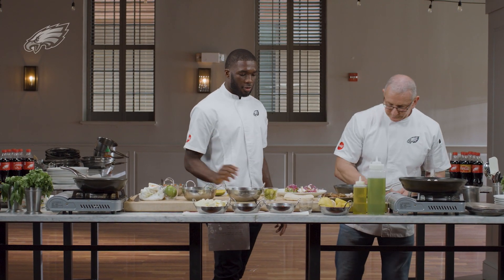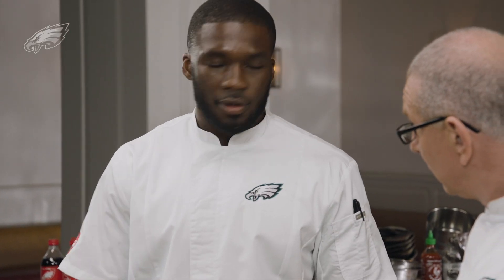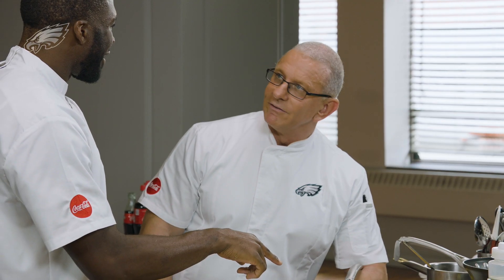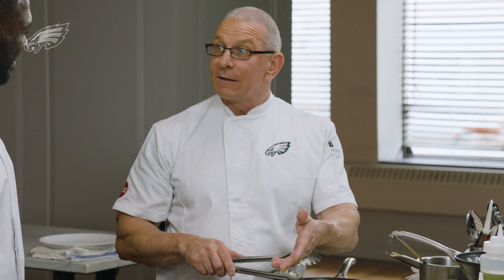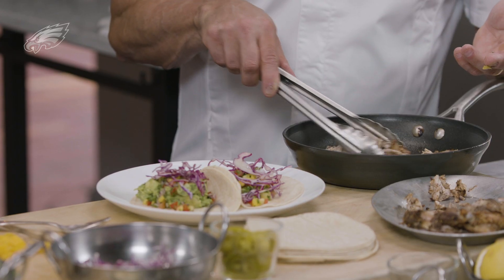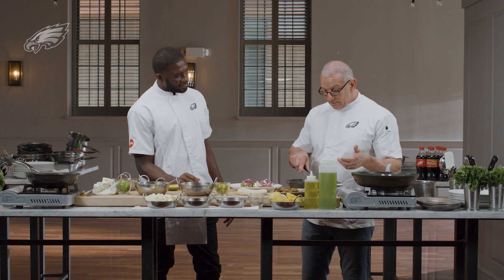If you're vegan, you can eat this, right? Yeah. So vegan viewers, you can have this. Non-vegan viewers, you can have this too — we just add the chicken. We can make this with fish, shrimp, or just vegetables if you want. We can use flour tortillas, corn tortillas, wheat tortillas — you can even make your own.